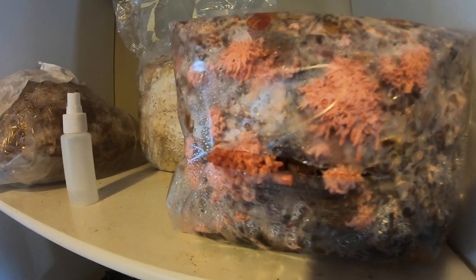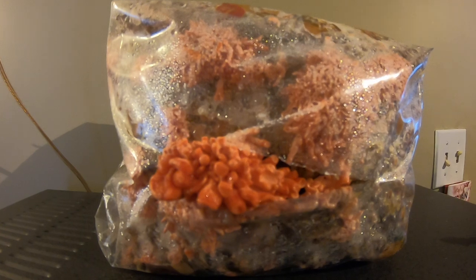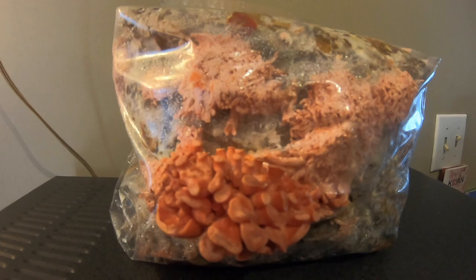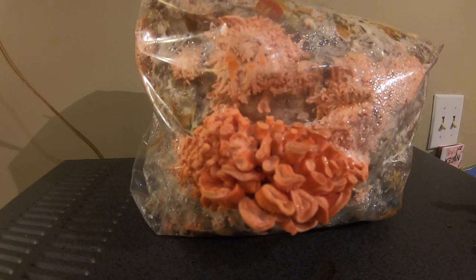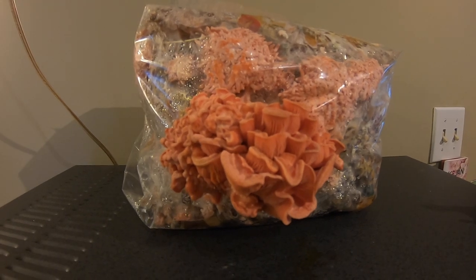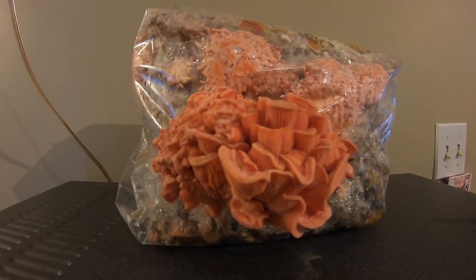After about three days of misting it three times a day I had my fruit body starting to form, and then I just kept up with that watering schedule like a regular grow kit — and within about a week I had my first harvest. It's a good reminder that the newspaper does not have as much supplement as a regular grow kit, so the yield will be a little bit smaller.